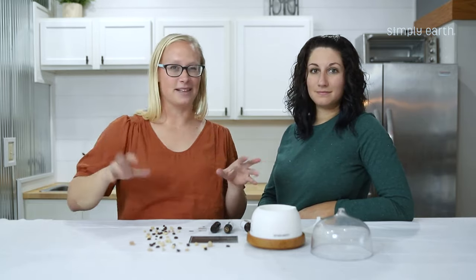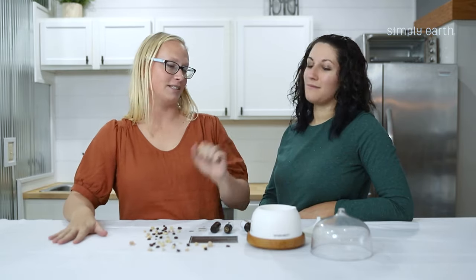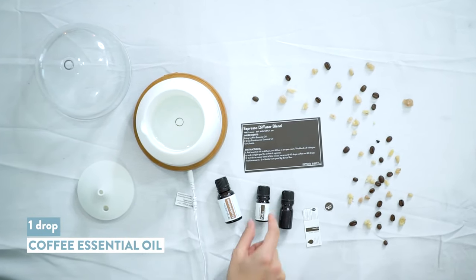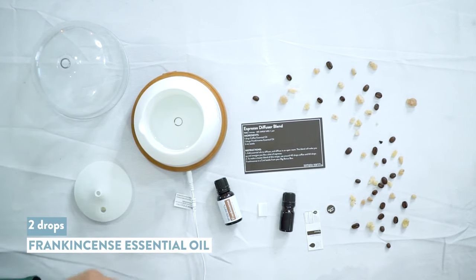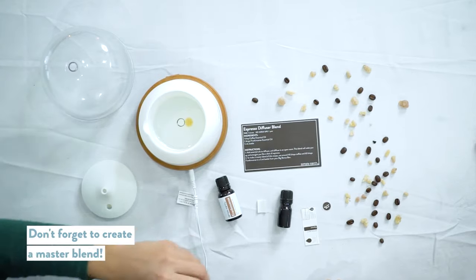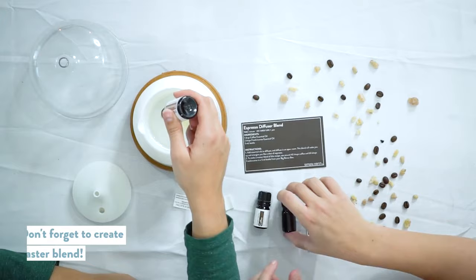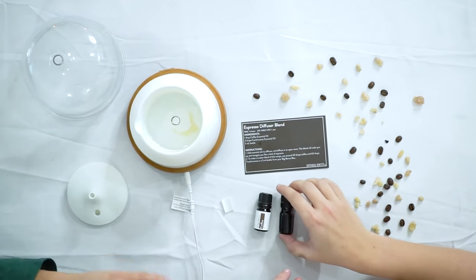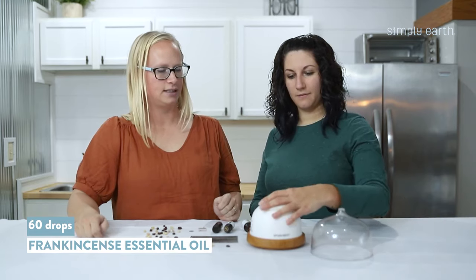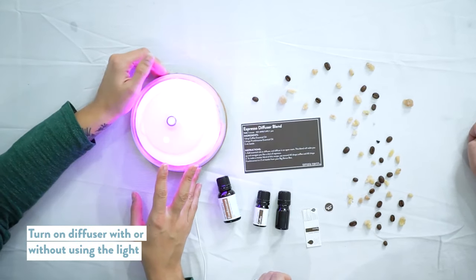This is going to be like the espresso shot and then you can have fun adding stuff if you want, or it smells great by itself. For this recipe you need one drop of coffee and two drops of frankincense essential oil. If you want to make a master blend or stock blend ahead of time, in a 5 milliliter bottle you will use 40 drops of coffee and 60 drops of frankincense.